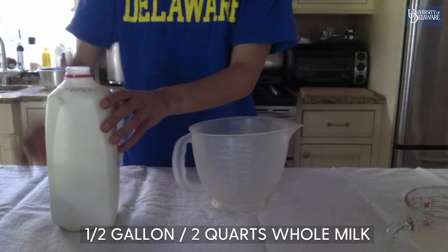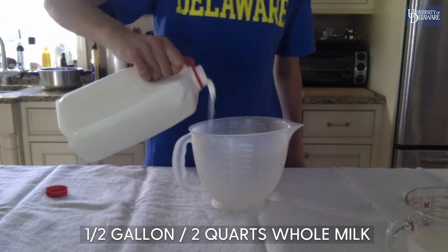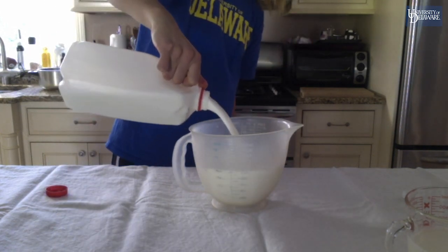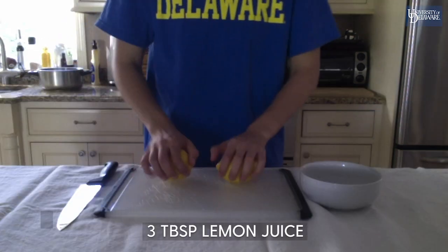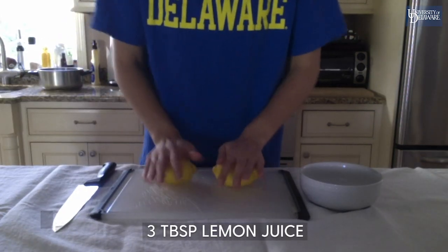Also measure out half a gallon or two quarts of whole milk, and three tablespoons of fresh squeezed lemon juice.